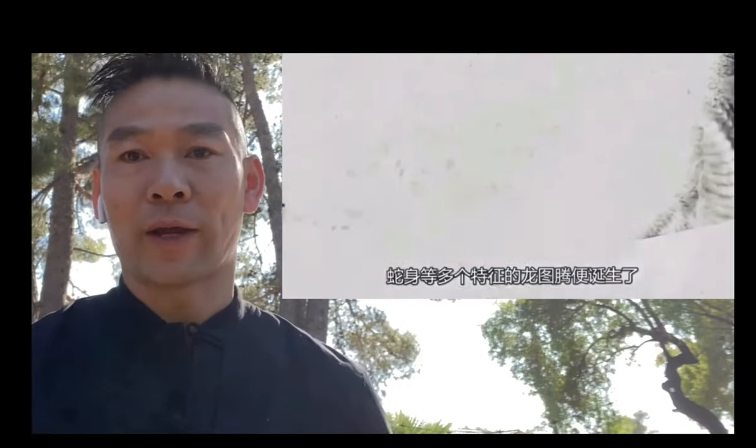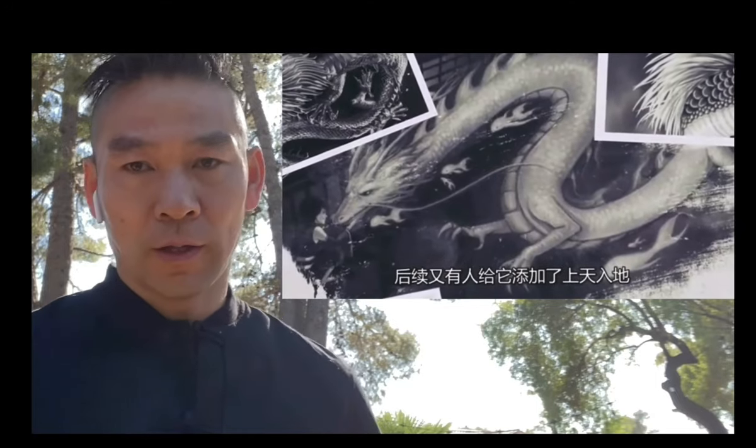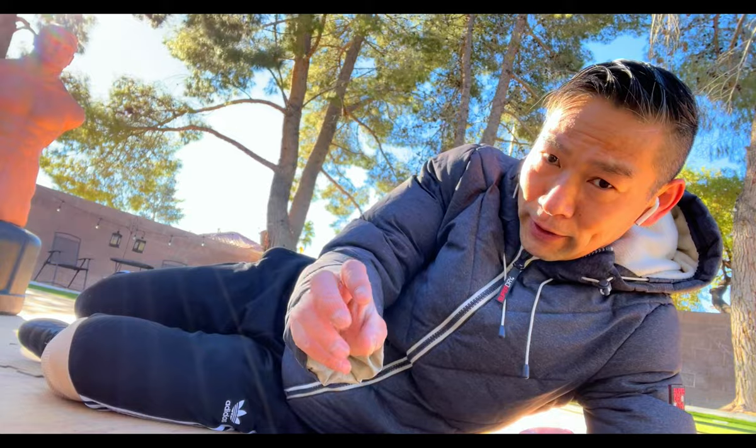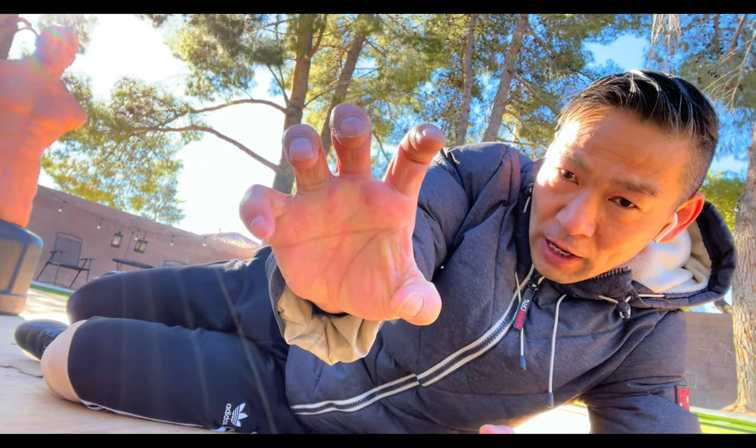Let's together learn how the dragon is formed. The dragon has antler, face skull, eagle claw, tiger pump, and the snake body. The dragon claw is between the eagle claw and the tiger pump. The eagle claw is like this, and the tiger pump is like this. To make the dragon claw, kick the straight fingers up and put the ball of the two fingers down — this is the dragon claw.